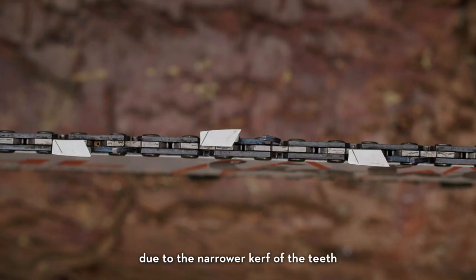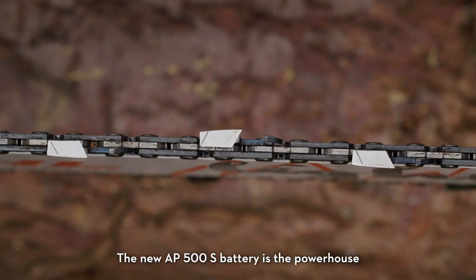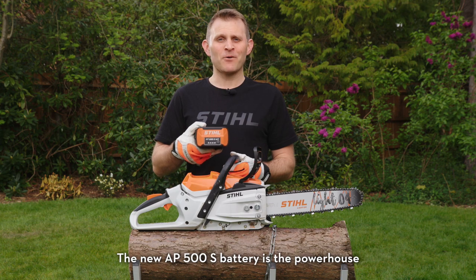The MSA 300 uses our RS Pro chain that cuts faster than the standard RS chain due to the narrower curve of the teeth. The new AP500S battery is the powerhouse behind the MSA 300's world-class performance.